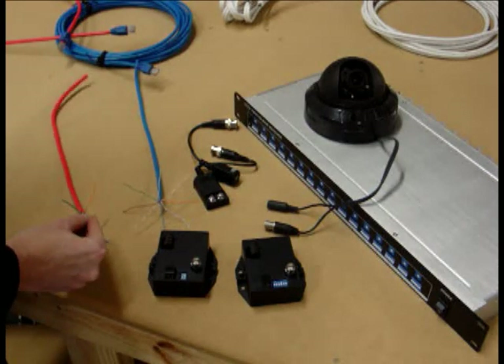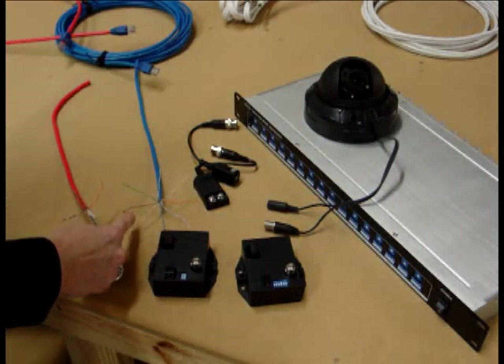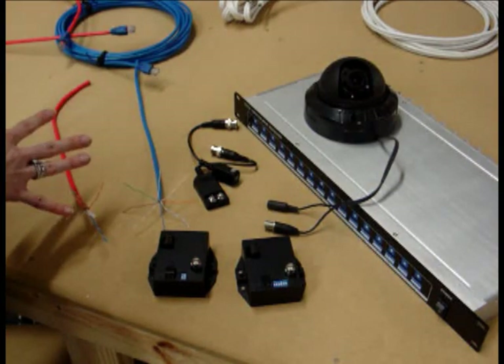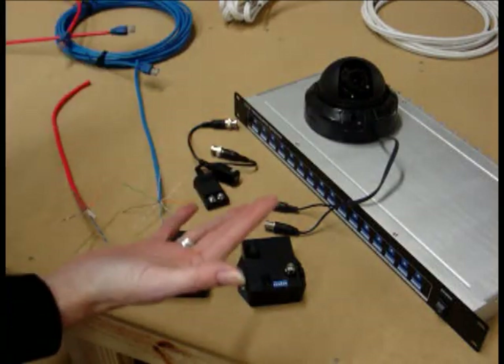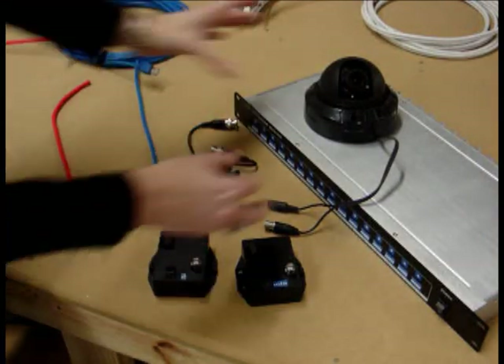On regular Cat5, which normally comes in 1,000-foot spools, you have four pairs of cables. So you can run four fixed camera video signals off of that, or two PTZs because you have to have video and data for your PTZs. They also make it in 2,500-foot distances and 25 pairs, so it just depends on what you are looking for.